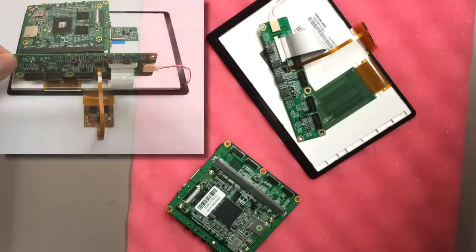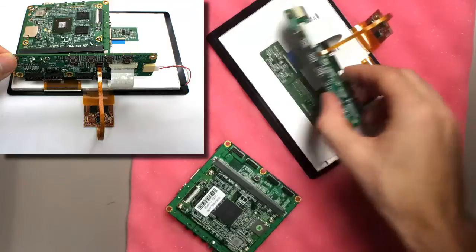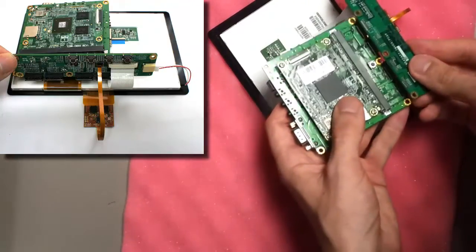And we're almost there. Simply join the adapter board with attached LCD to the WAN Board's expansion headers.